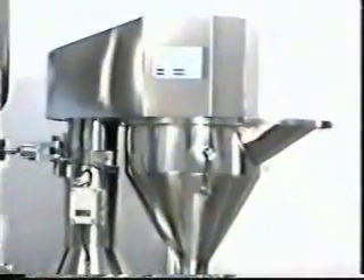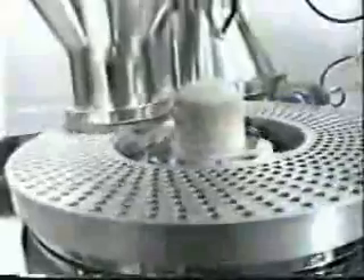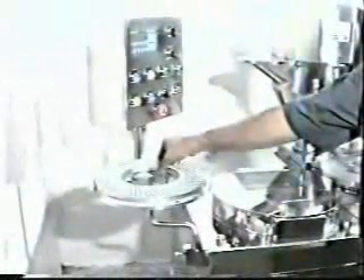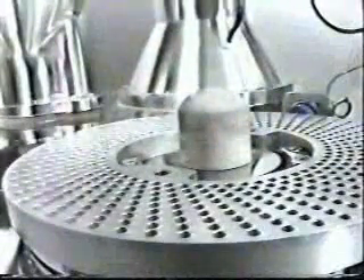After the desired product has been charged in the powder hopper and the capsules have been separated, the filling process begins. On the completion of capsule loading operation, place the capsule set on the filling table. Remove the cap ring and place it on the set of items on the left side of the machine. Now the body ring is ready for filling.